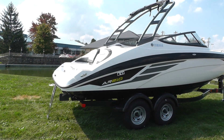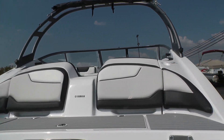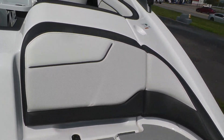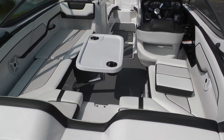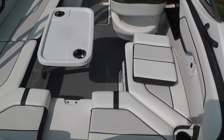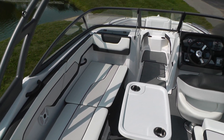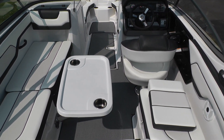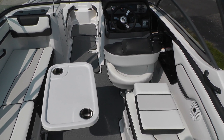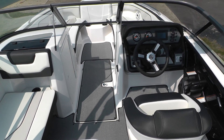Let's climb in and take a look at our interior. We've got our dinette table up, with a filler cushion for the step-through. The seats are all hinged. For 2018, what used to be a teak-style carpet is now a vinyl material, so gone are the days of carpet in here.